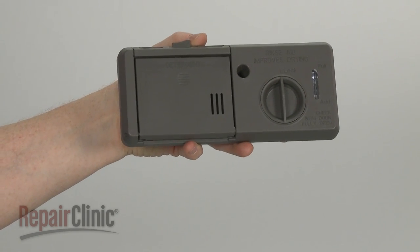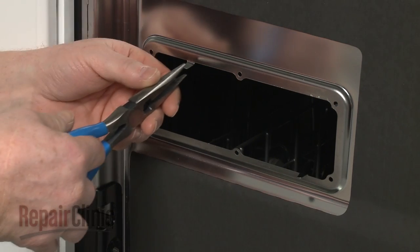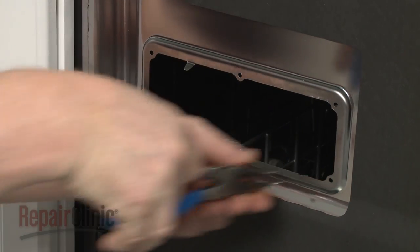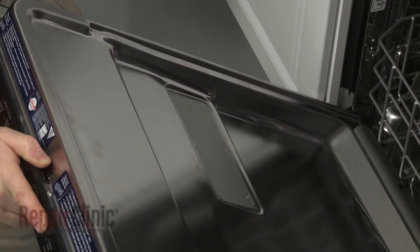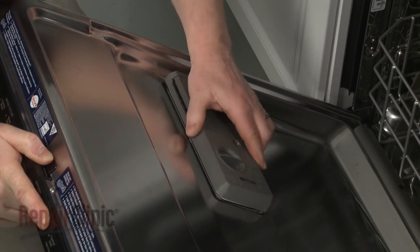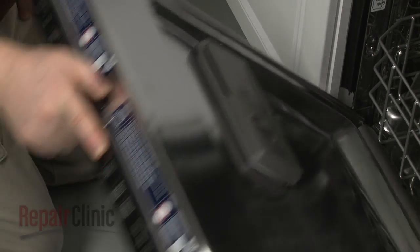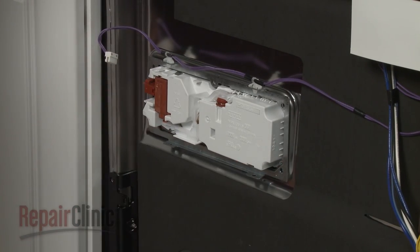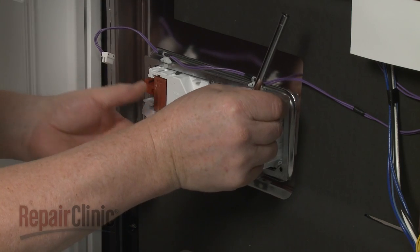Before you install the new detergent dispenser, bend the retaining tabs in. Now align the dispenser in the inner door panel and snap it into place. Reposition the retaining bracket and thread all of the screws loosely, then tighten.